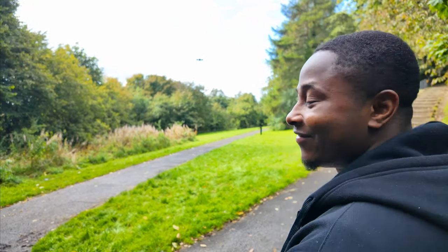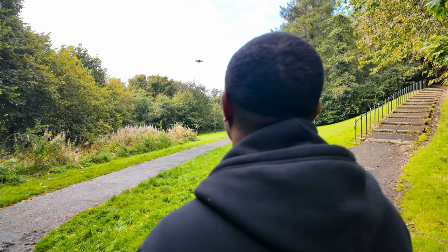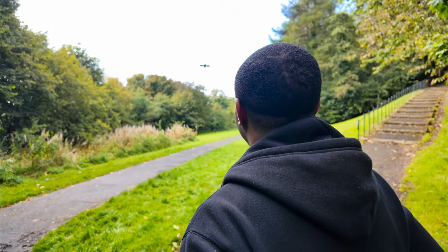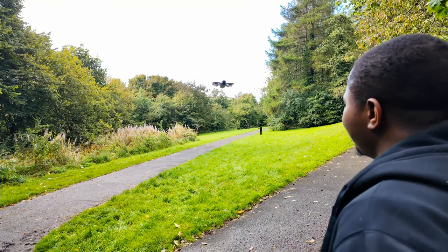Can you see it? All right, so that is the droney mode — I'm gonna show you the footage.